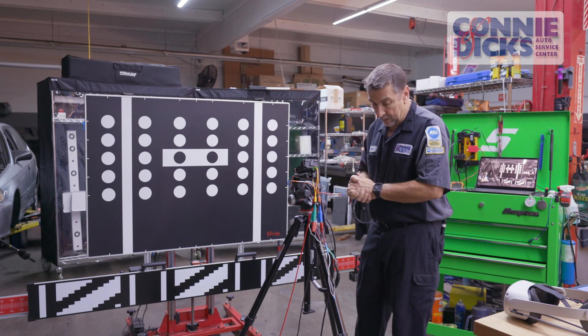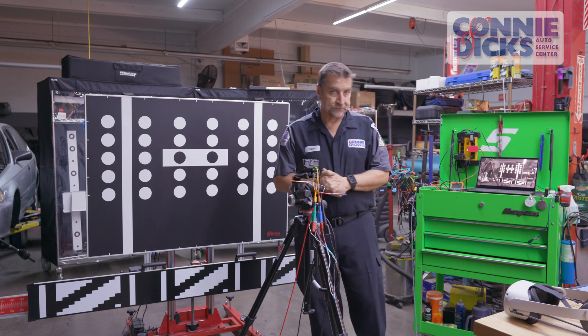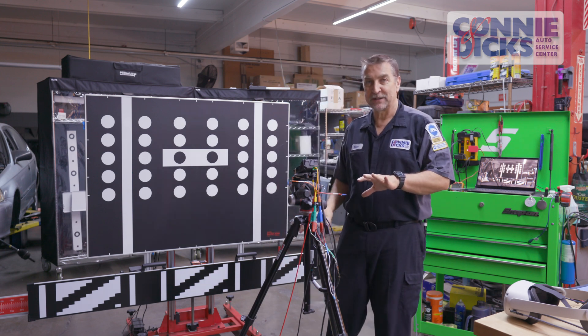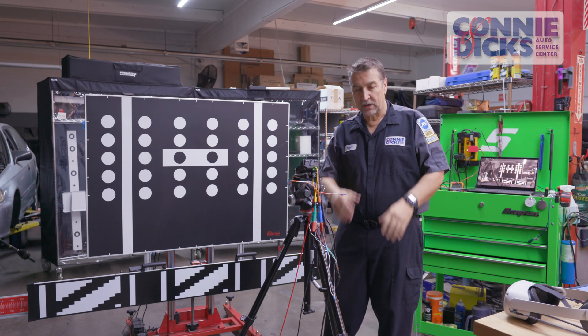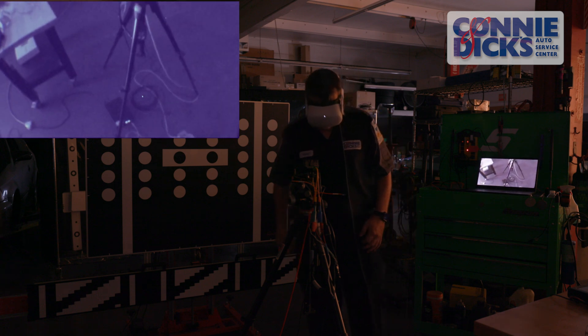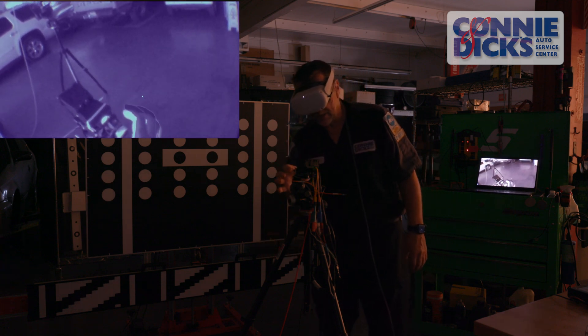I'm going to go into the Oculus system and turn the shop lights off so it'll get a little dark. I'll try to bump up the gain. As you can see on camera, this LiDAR — Light Detection and Ranging — device is actually outputting a signal, flashing out of the bottom section.